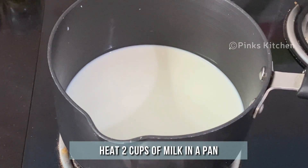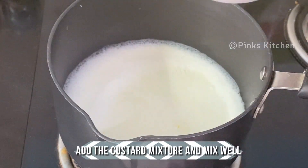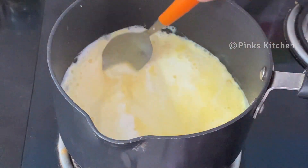Now heat 2 cups of milk in a pan and allow it to come to a boil. Once it's boiling, add the custard mixture and mix it well continuously — it will thicken up in a few seconds.